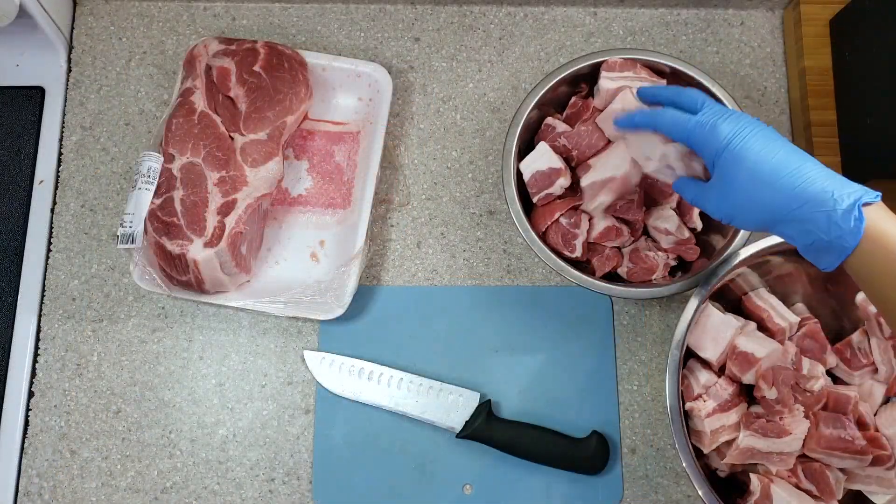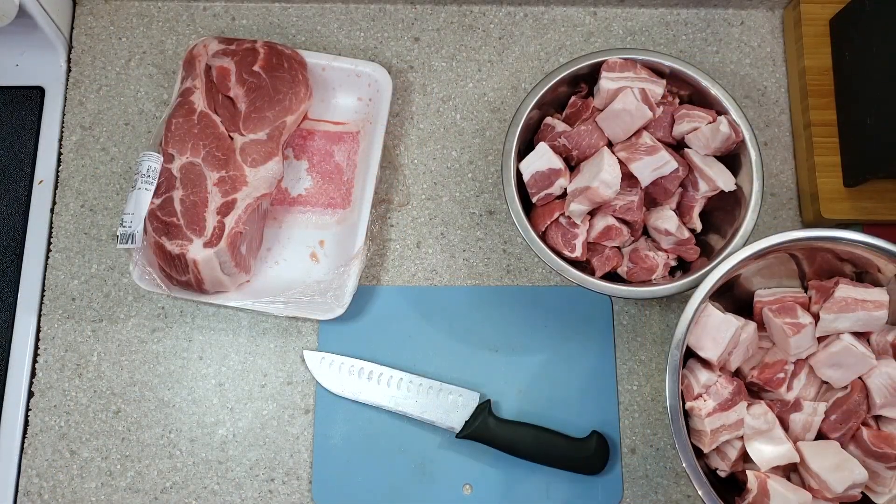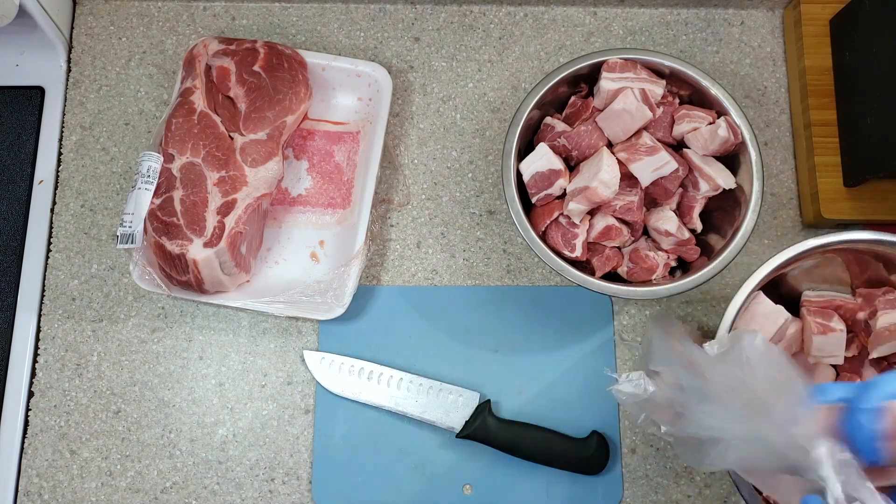Here I'm mixing some pork belly into the pork shoulder because I have a dish that needs a little bit of fat.